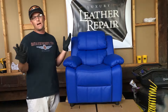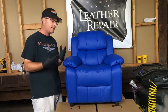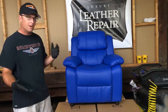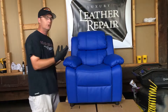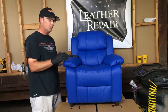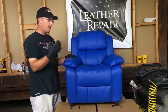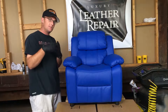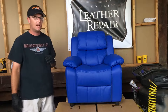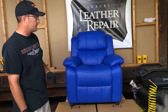Alright guys, so here is the recliner we're going to be working on. I found this on Facebook Marketplace — I paid twenty dollars for this kids' recliner. I have a five-year-old daughter, she just turned five, happy birthday. As you can see, this guy is baby boy blue. I don't have any boys, mine are all girls, so blue does me no good. What we're going to do is take this to a purplish color — actually a sparkly pearlescent purple. The key is: what color do you want?